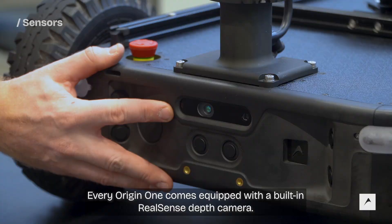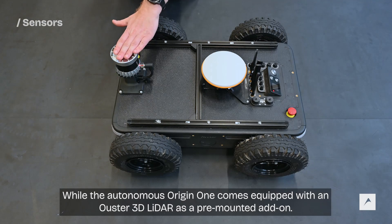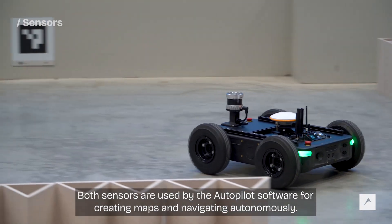Every Origin One comes equipped with a built-in real-time depth camera, while the Autonomous Origin One comes equipped with an Ouster 3D LiDAR as a pre-mounted add-on. Both sensors are used by the autopilot software for creating maps and navigating autonomously.